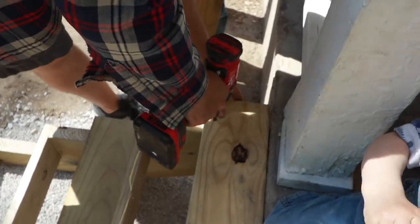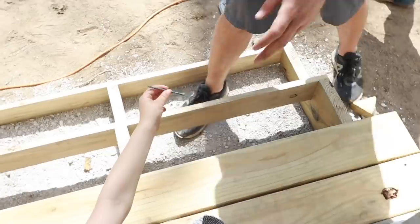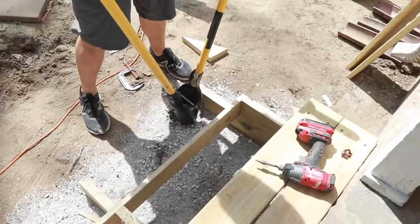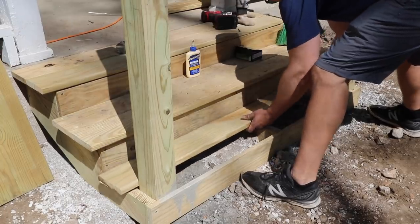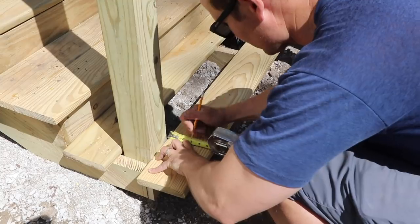We placed the top two treads and screwed them in place, leaving the bottom two off so we could dig and place the handrail posts — we wanted those to be just inside the width of the steps. Luke dug the post holes to about 20 inches deep, placed the 4x4 posts, and set them with concrete, allowing them to dry for a day or so. We then placed the back tread on the bottom step and cut the front tread to go around the post.